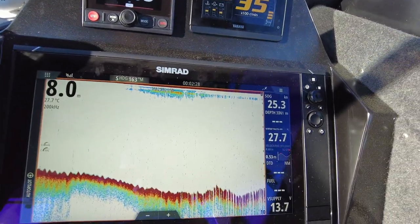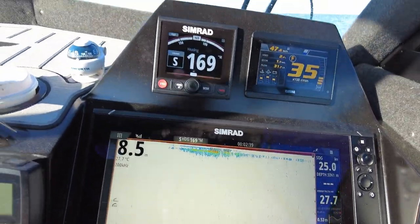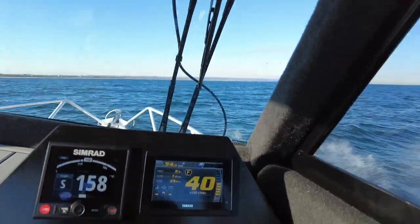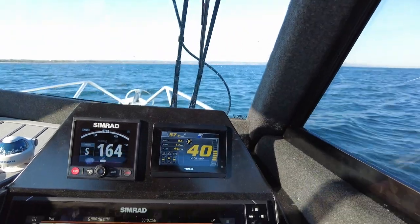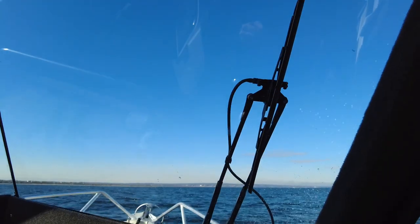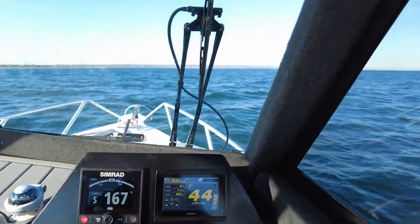It's a little rougher than expected but we've still got pretty good bottom readings. At 4000 RPM with a bit of trim: 55 kilometers per hour, 1.2 kilometers per liter, 44 liters per hour. The bottom really hasn't changed much, still sitting pretty good. At 4500 RPM: 62 kilometers per hour, 1.2 kilometers per liter, right on 50 liters per hour. Still holding bottom.